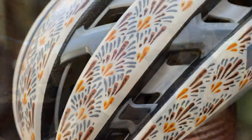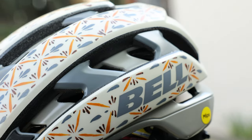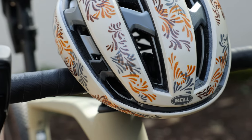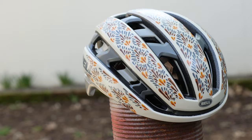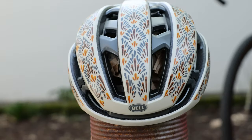But first, maybe we should look at what I just did. If you are interested in any of these three helmets, I want to give them away to you for completely free.